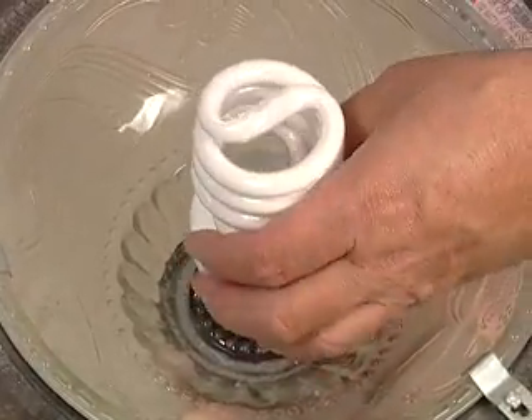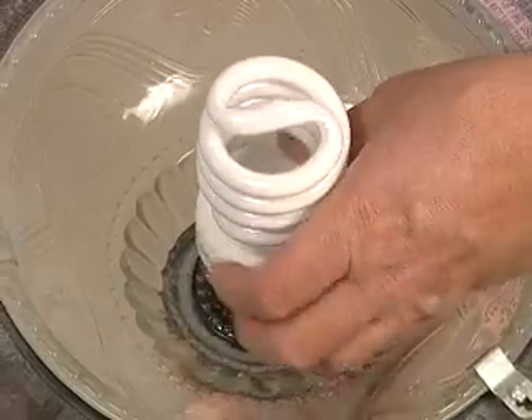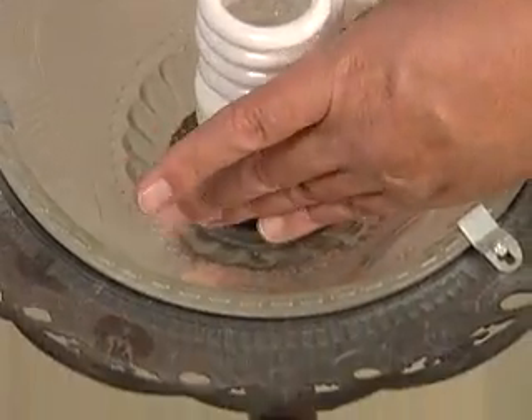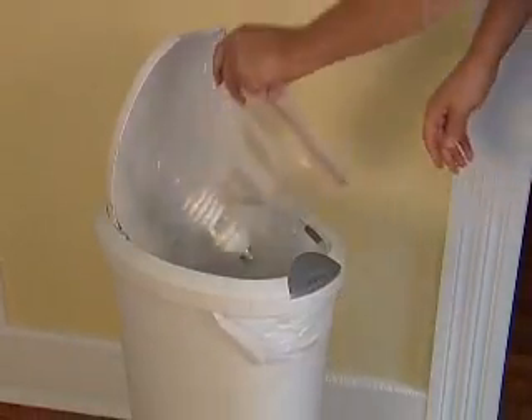When you are screwing in or unscrewing a CFL, try to hold it at the base if possible to prevent breaking it. When disposing of the bulb, be sure to put it in a Ziploc bag, seal it, and just throw it away.